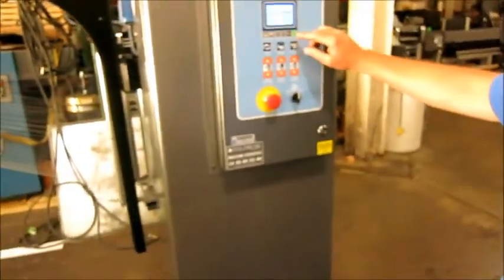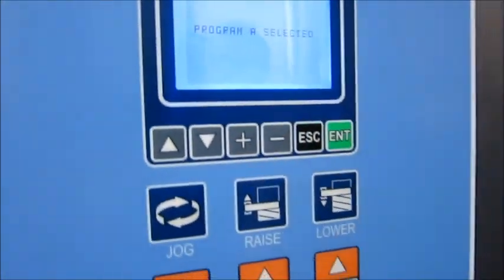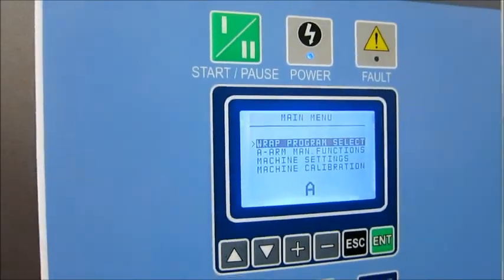And there are three programs — you can set up three different programs for how many wraps you want to do, stuff like that. So we're doing Program A right now, that's what you've just seen.